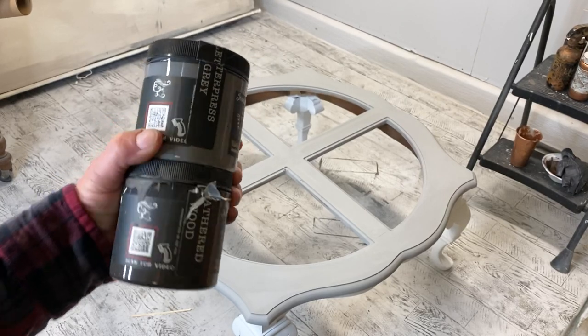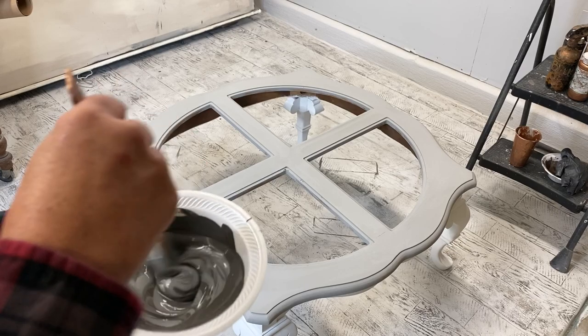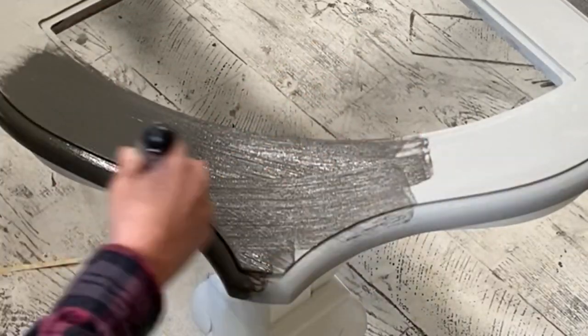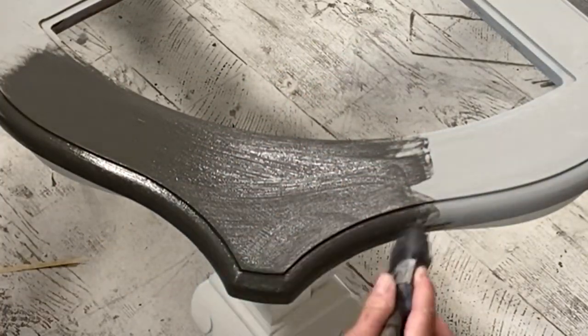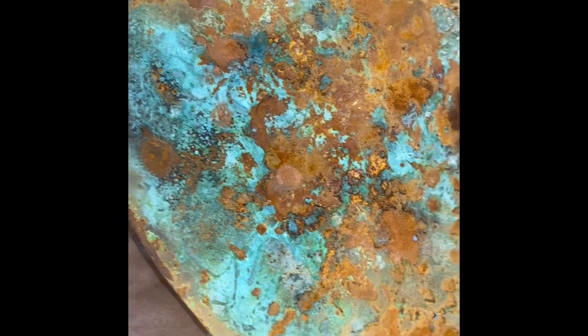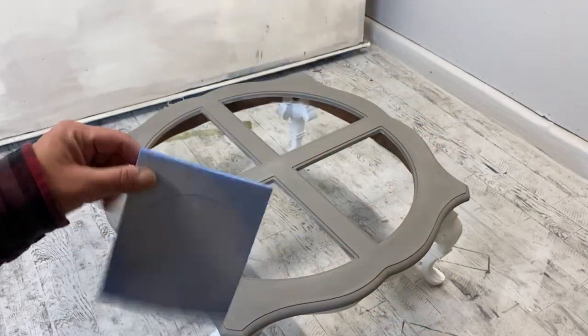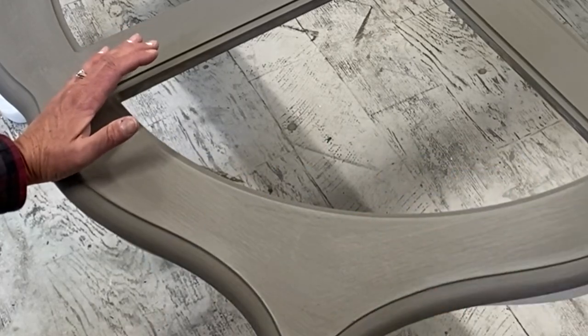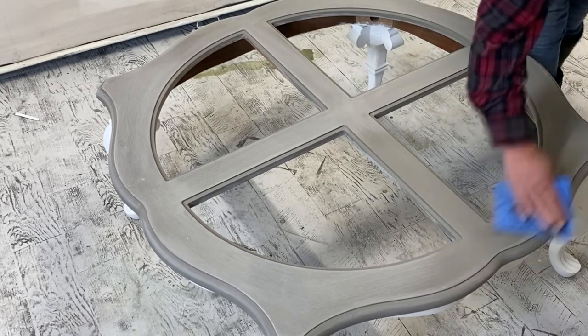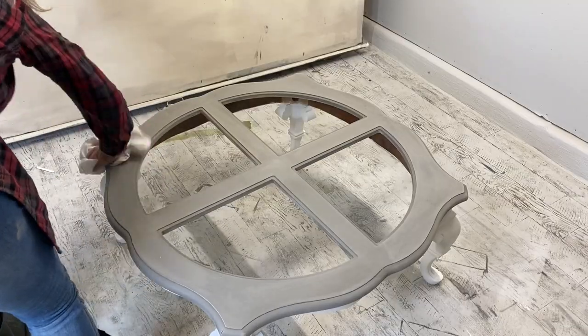I sent a picture to my customer and she wants her gray a little darker, so I'm going to go ahead and mix up some weathered wood and my Letterpress Gray, and give the top of this a whole other coat — we want to give her exactly what she wants. This reactive paint is reacting very well, turning out super cool. Now that we have the shade of gray that she would like, we're going to give this a nice light sanding so it'll be super smooth. Then I'm going to take a little towel and get all that sanding dust off before I apply my sealer — super important!